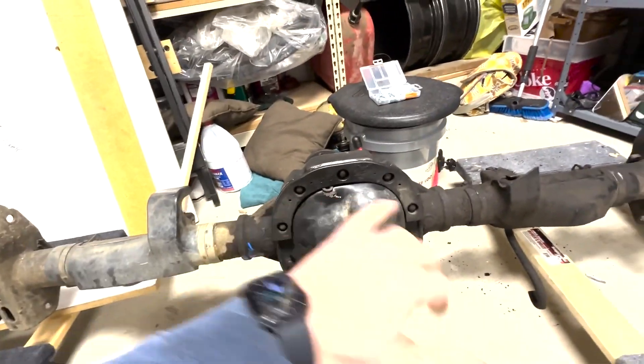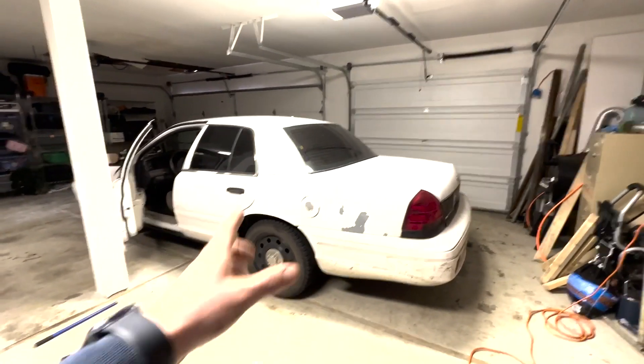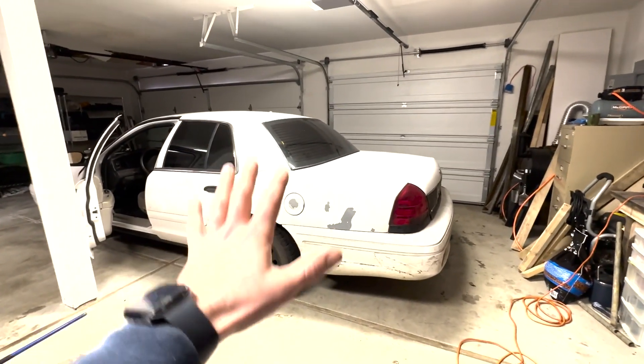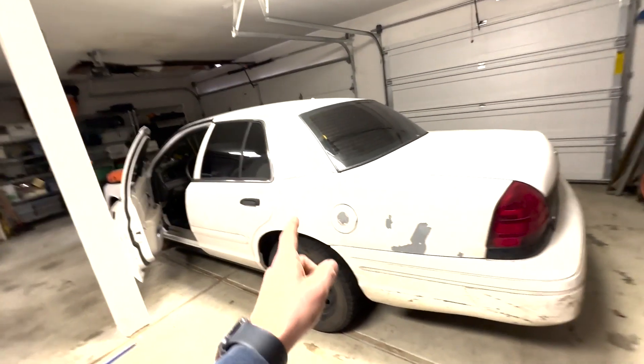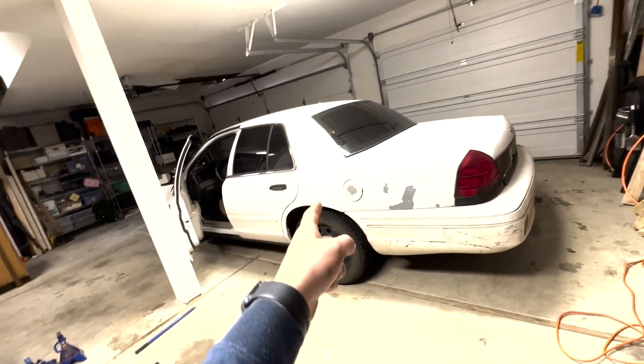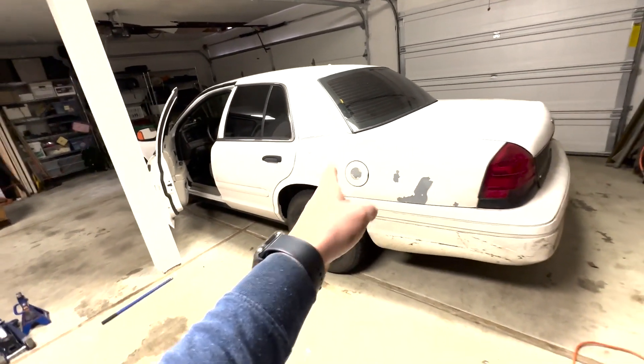So we're going to go ahead and swap these out today. You're going to see how to remove and replace the entire rear end on a 2008 Ford Crown Victoria. This is going to apply to most Crown Victorias, but especially 2003 to 2011 — all of those are going to be the exact same process. So let's get right into it.